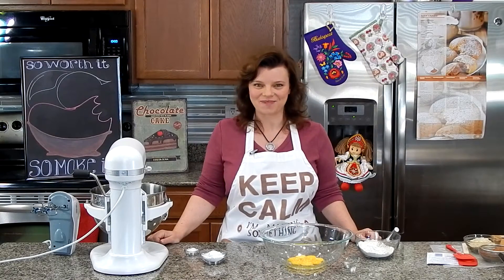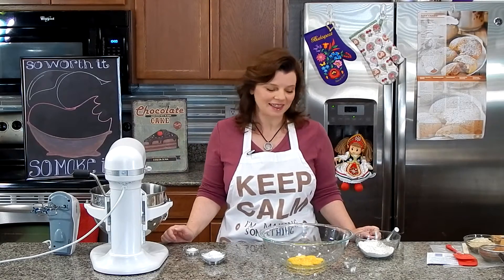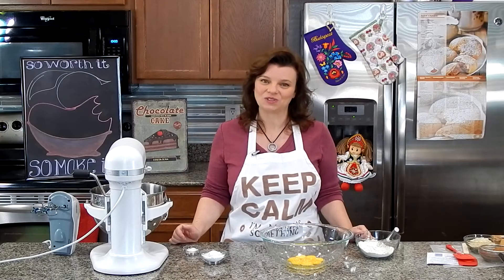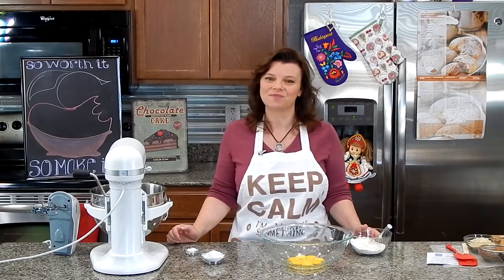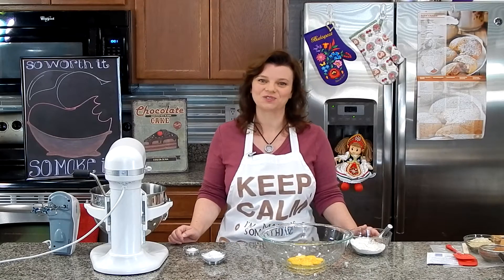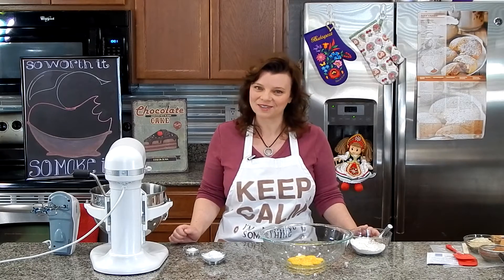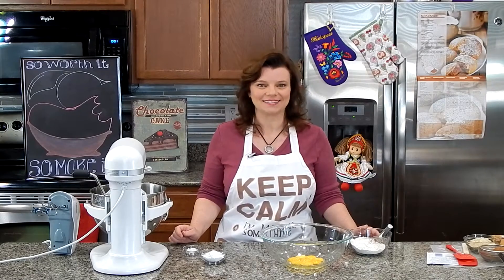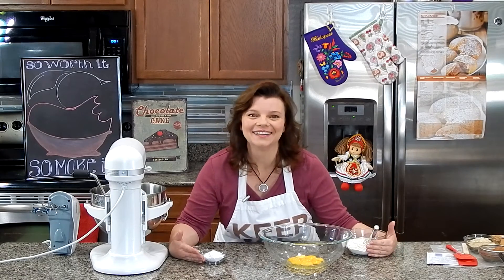Hi, welcome back to It's So Worth It, So Make It. I'm Claudia and today I am super excited to share this dessert recipe with you. This recipe is my all-time favorite dessert. It's called Shomloy Galushka and it comes from Hungary. This recipe comes to me courtesy of my friend Maria — Köszönöm szépen Maria — thank you so much for sharing this recipe with me. A quick thank you also to my friend Bensa who was kind enough to translate it into English for me. Now that the thank yous are over, let's get started.